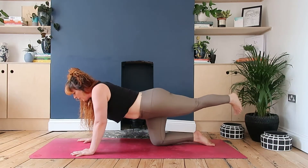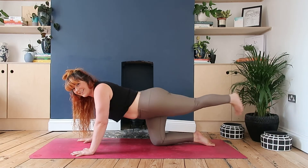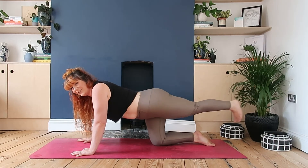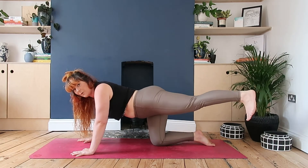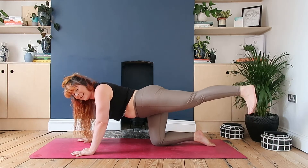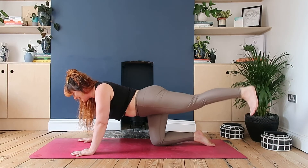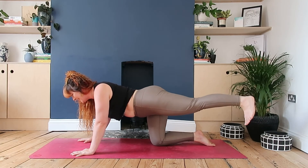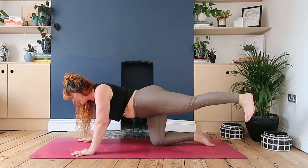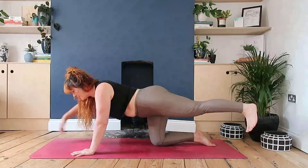We're going to pick up the pace now, going across the count of one for five, four, three, two, one. Take the toe all the way up to the left and we're going to start to pulse - you're probably feeling that in that right butt cheek now. We're going to pulse for ten, nine, eight, seven, six, five, four, three, two, one.